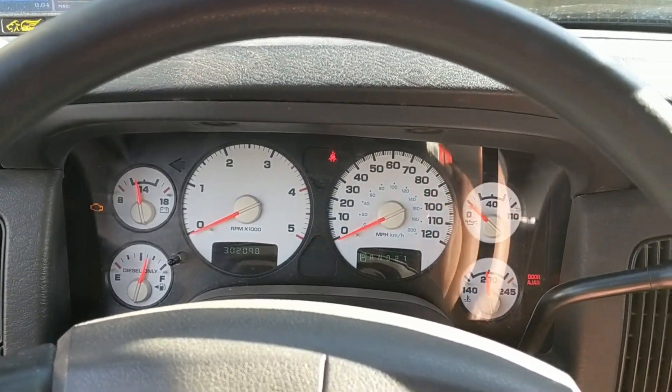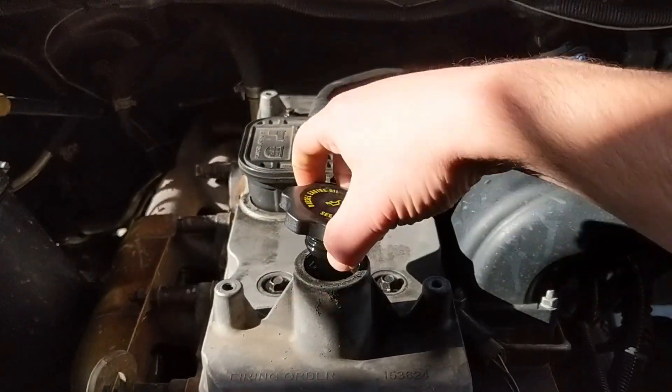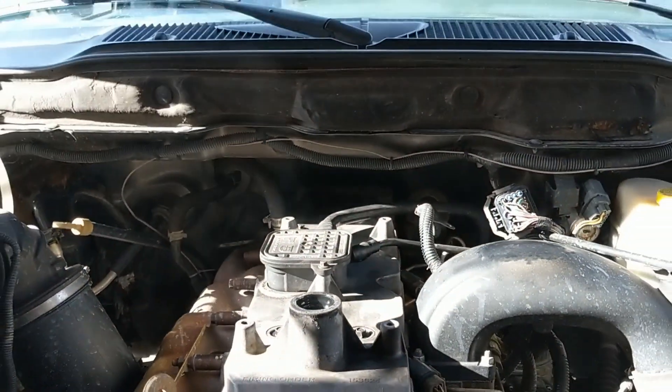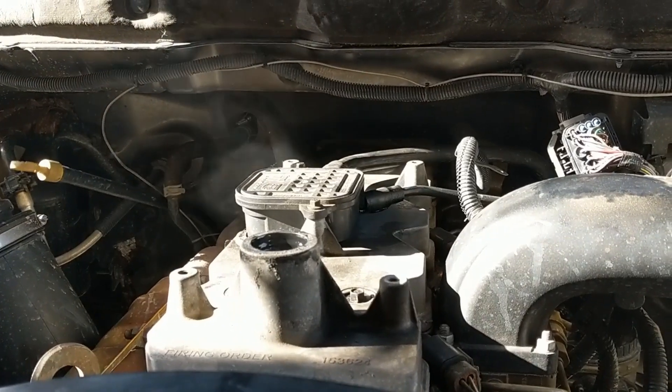I'm going to fire it up now and show you what I was talking about with the blow-by. You can see it's pumping out of there pretty good.